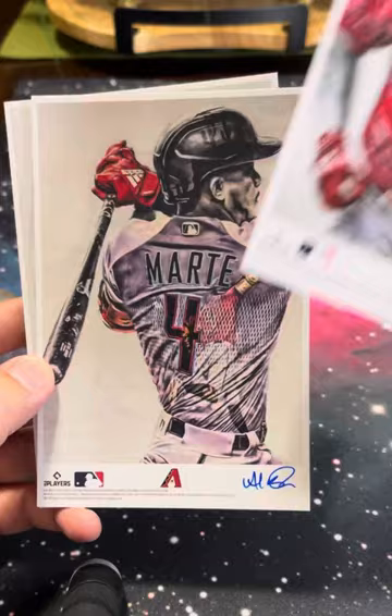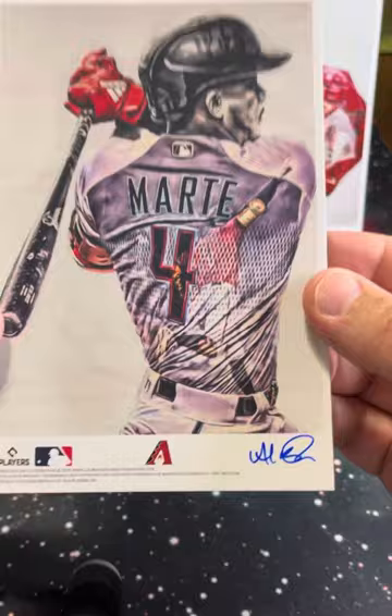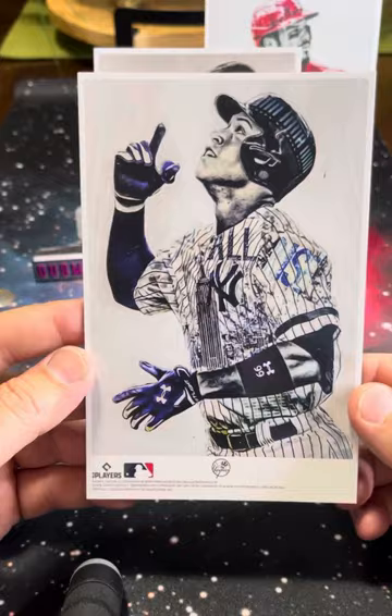We've got Nolan Arenado. Oh, we've got a signed print of Ketel Marte, signed by Lauren. And then we've got Aaron Judge.